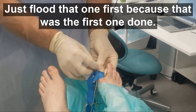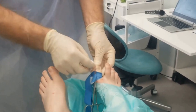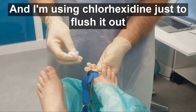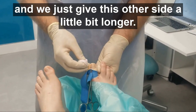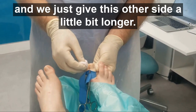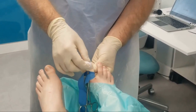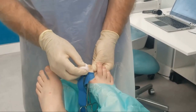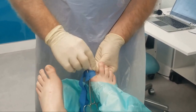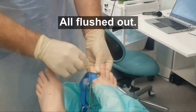Flood that one first because that was the first one done — I'm using chlorhexidine just to flush it out, and just give this other side a little bit longer. And there we go — all flushed out.